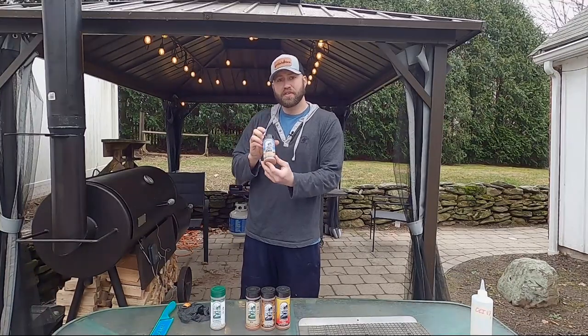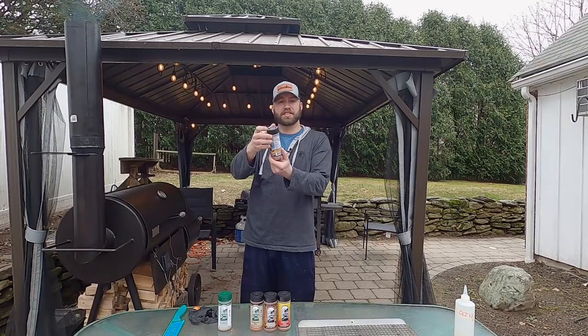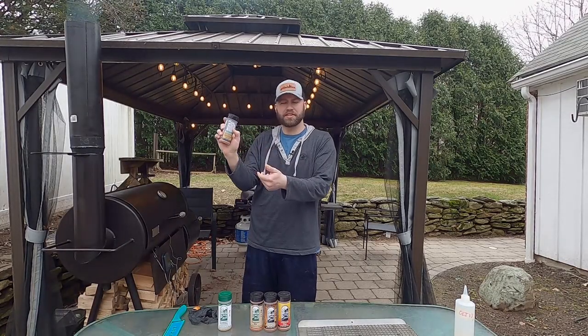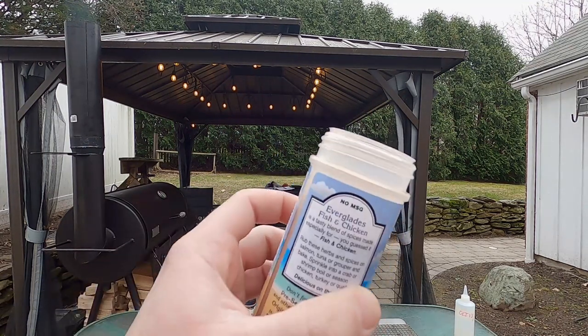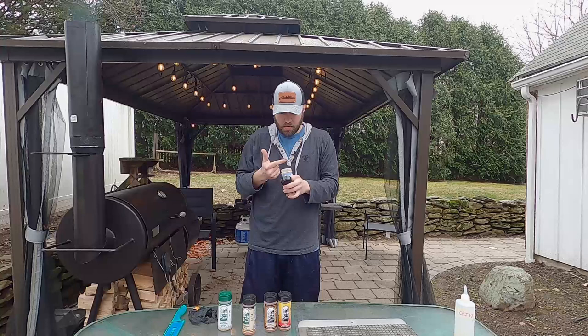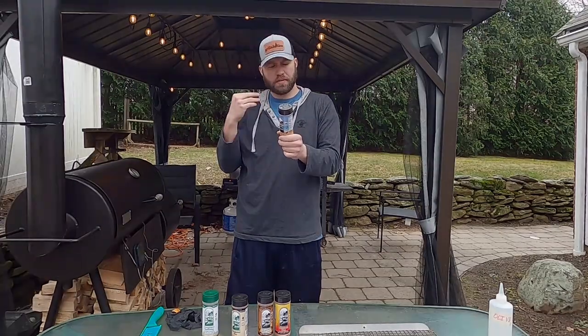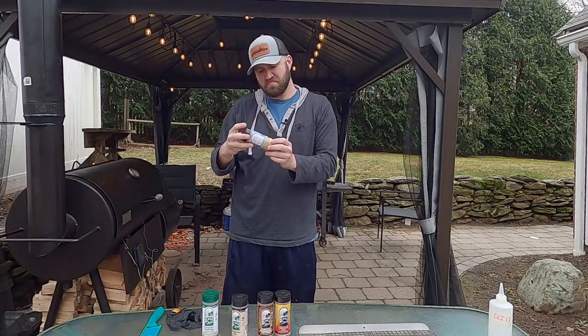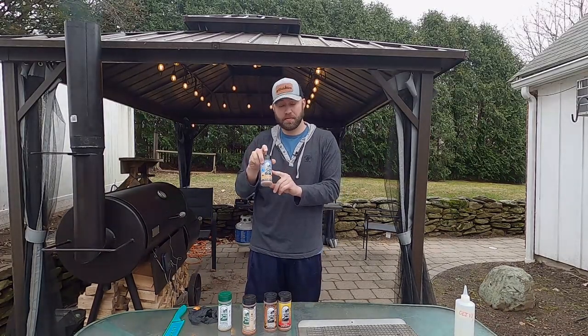Next up we have Everglades fish and chicken — you guessed it, it's for fish and chicken, it says right on the package. I do want to make note: this one isn't very full because it ripped open in the shipping process. Tasting it — also very salty, with more heat on the back end and paprika smokiness. Not bad. All of these also have no MSG and they're gluten-free.